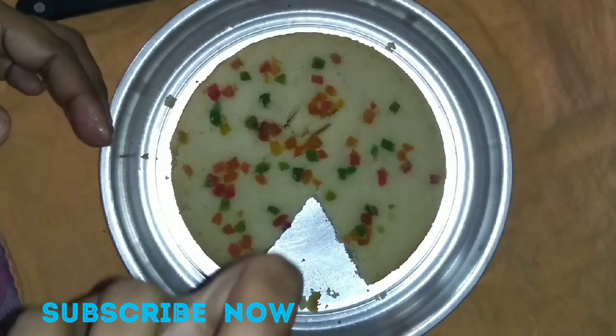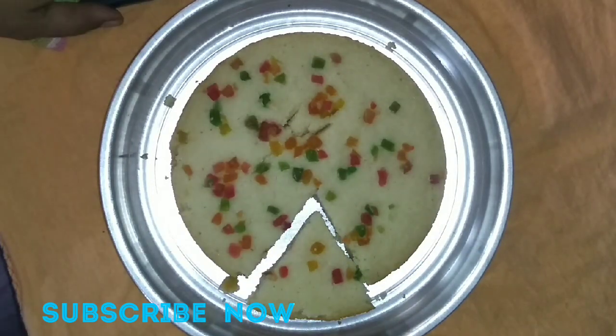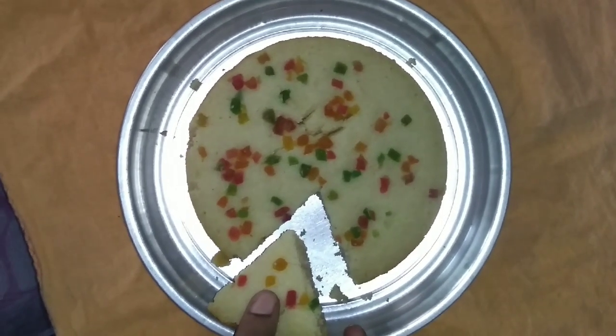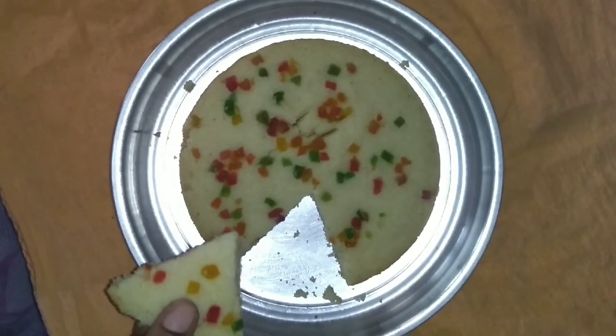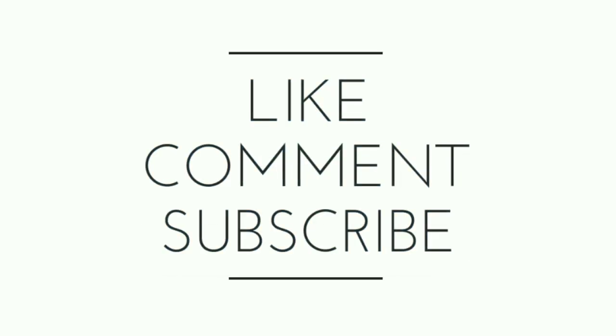If you liked this video, like, share and subscribe. Thanks for watching. See you next time.